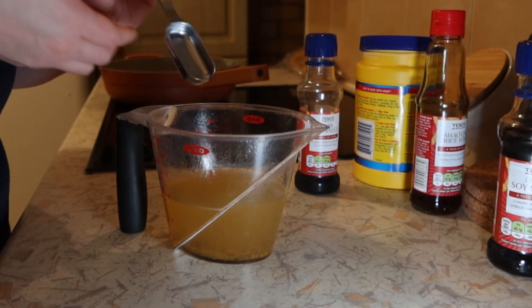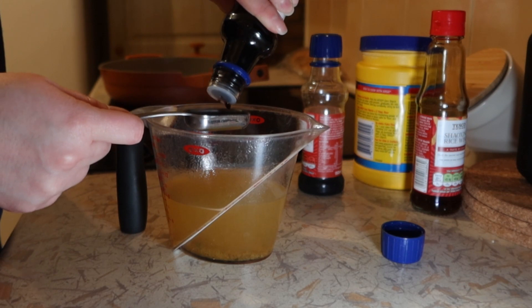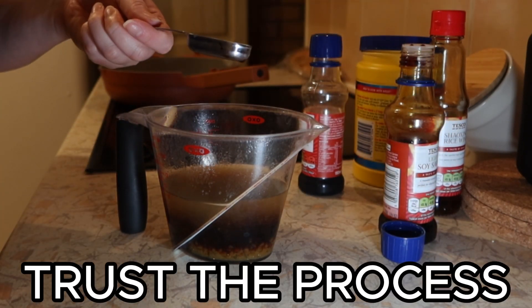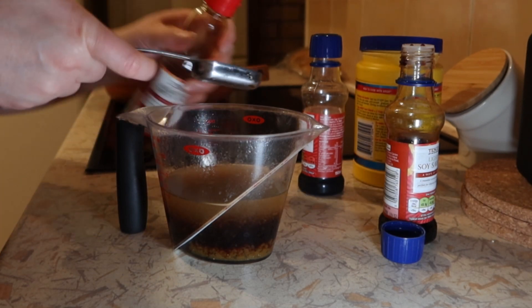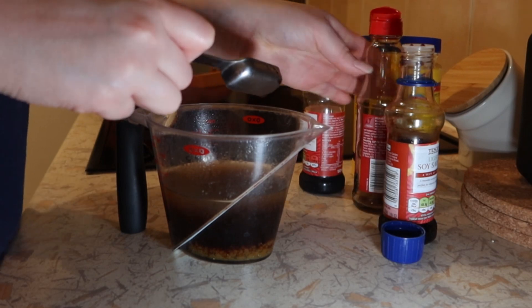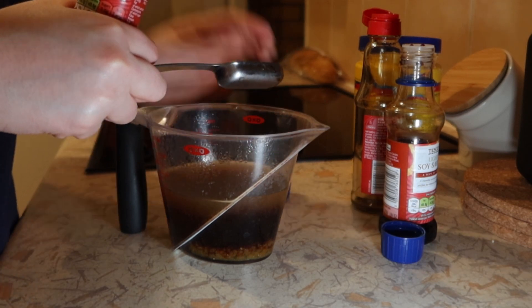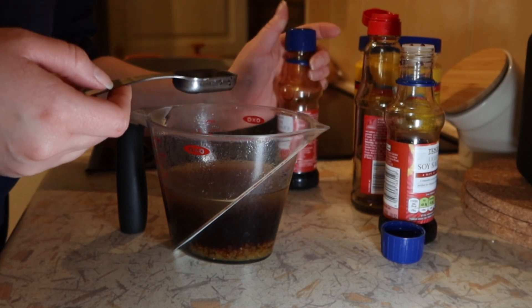All right, now for the sauce. We need four tablespoons of light soy sauce and four tablespoons of Shaoxing wine — though I'm running low, but I always make it work. That was only two, but it's okay. Then two teaspoons of dark soy sauce — I'll eyeball it. I never really use the tablespoon measure anyway.